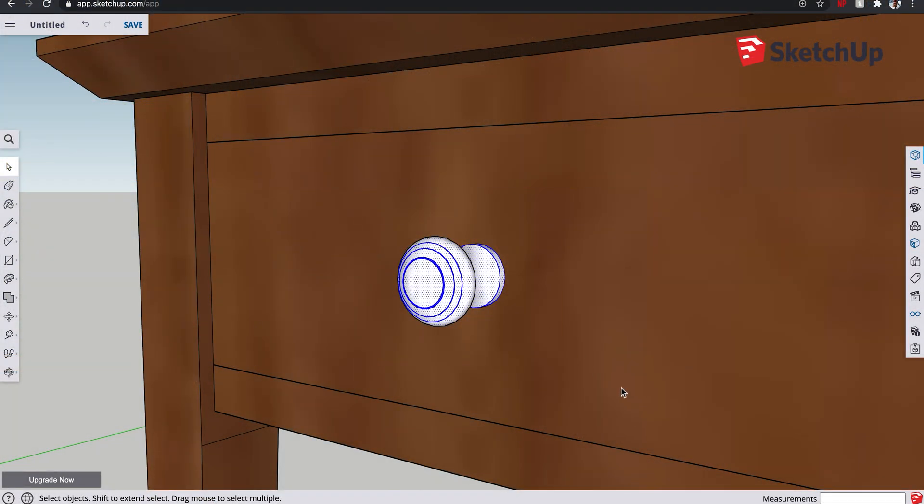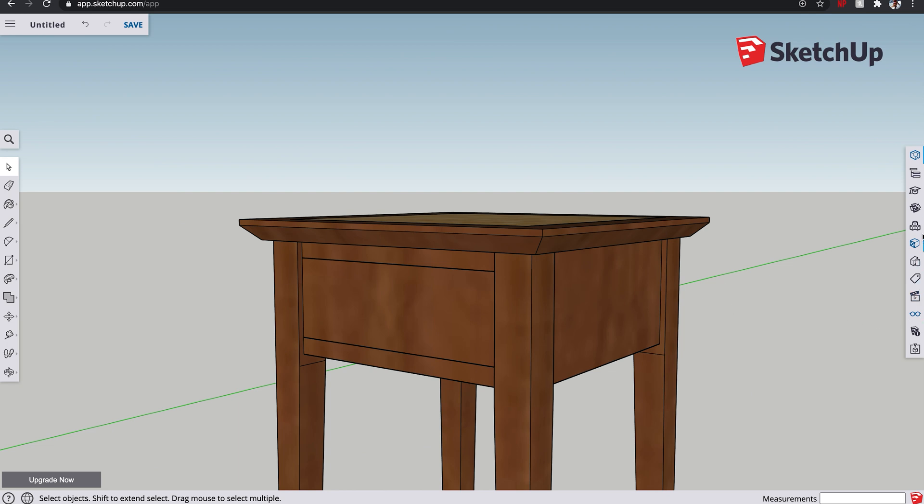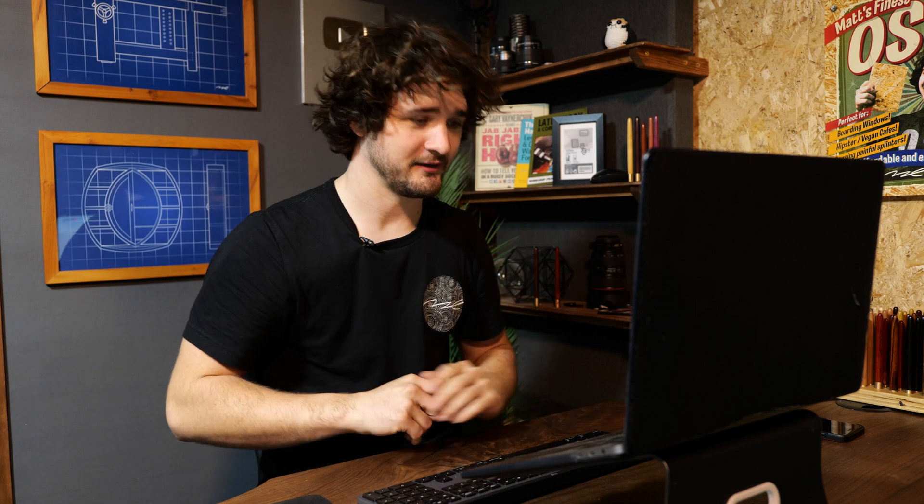This is where the 3D warehouse comes into use. I wanted to show you that just for making round handles and things like that it tends to work a little bit better than what I've demonstrated here - but that's how you can use the follow me tool to create turned components. In this case I am going to delete that because it just looks shocking, and we are going to get the 3D warehouse and search a library of pre-made models to use to pretty up our design. So if we just type in handle, let's see what we've got.